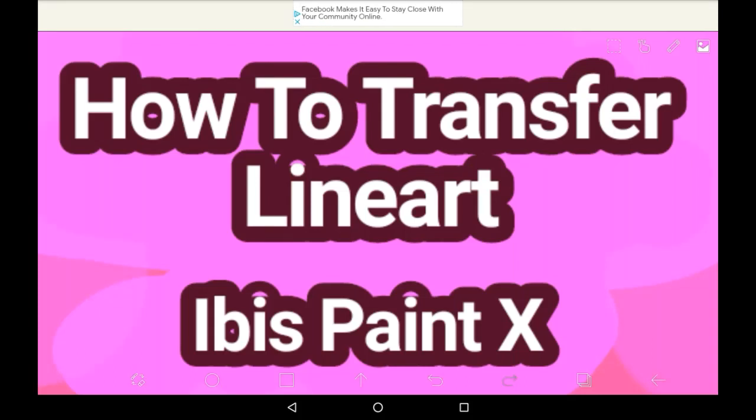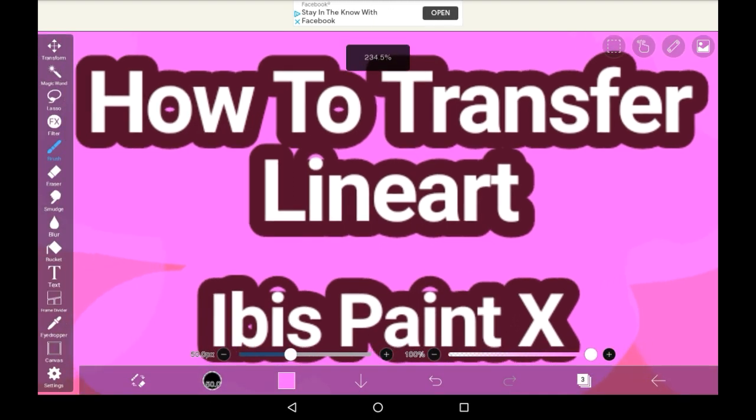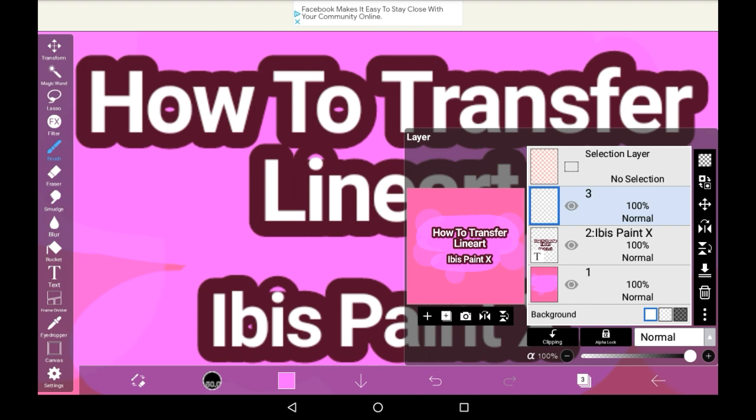Hello everyone, welcome back to my channel, or welcome to my channel if you're new. Today I'm going to be showing you how to transfer lineart from one drawing to another in Ibis Paint X. So if your device is like mine and it's kind of old, it'll lag out with a lot of layers. So something that I often do is I will sketch on one drawing, do the lineart on it, and then transfer the lineart to a completely new canvas so that it won't lag.